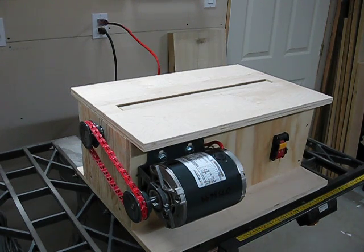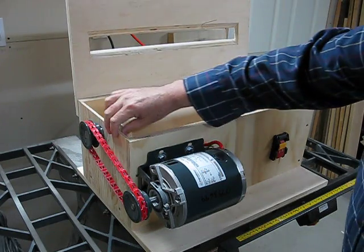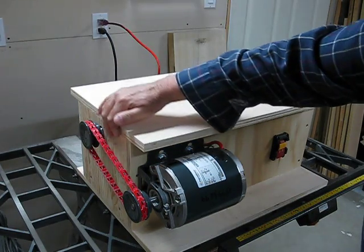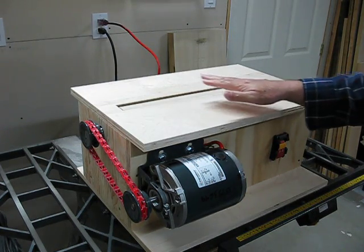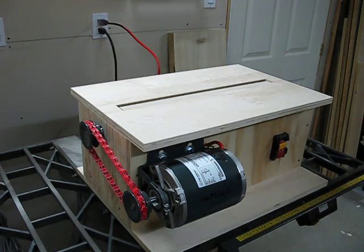All I have left to do, besides attaching the sandpaper, is to drill a hole at the back so I can put in my shop vac and suck out the dust. I've also added some little quarter-inch plywood end caps here, just to block the top hole so it seals nice and flat. Other than that, it works great. I might put a piece of melamine on top, or maybe just some aluminum, just to make it slide easier for the wood.